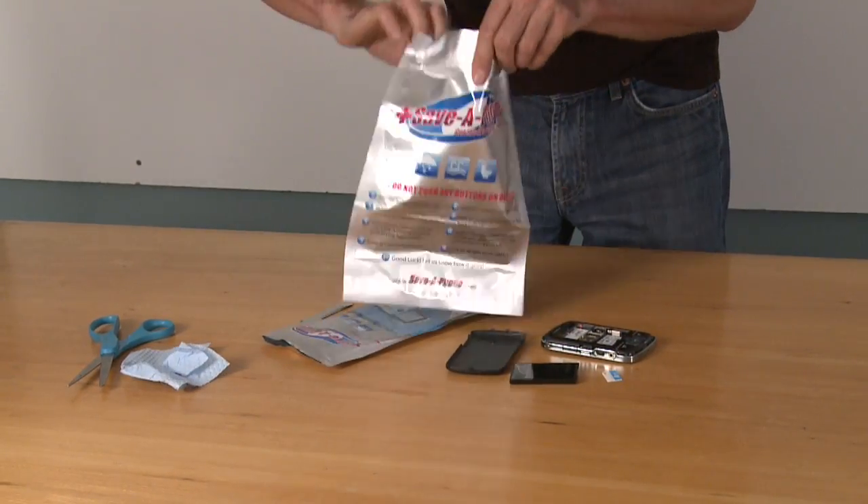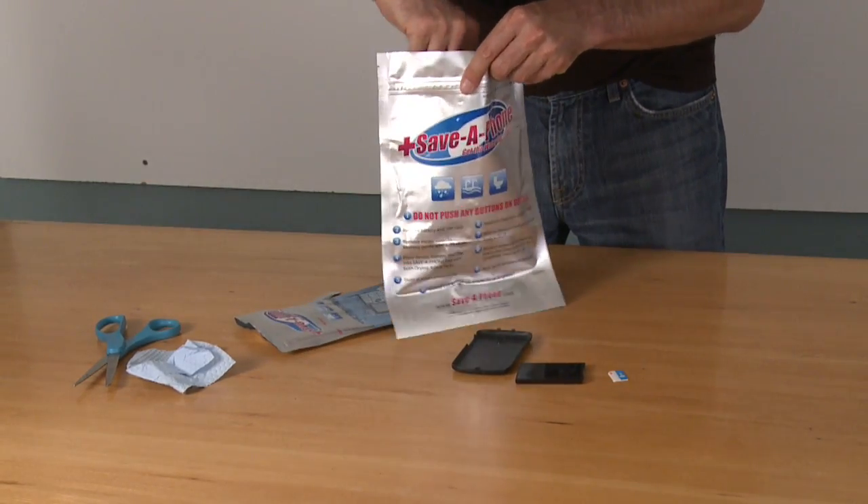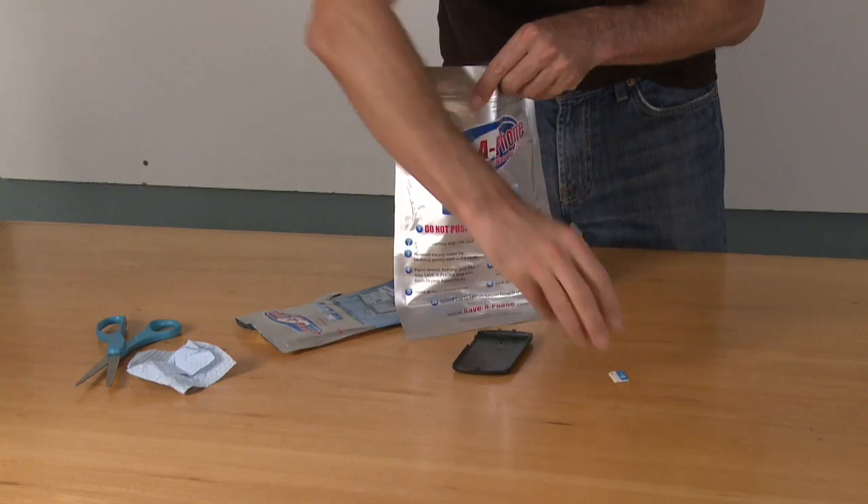Open the Save-A-Phone bag and place your device, battery, and if it's a phone, your SIM card, into the larger bag with both drying agent packs.